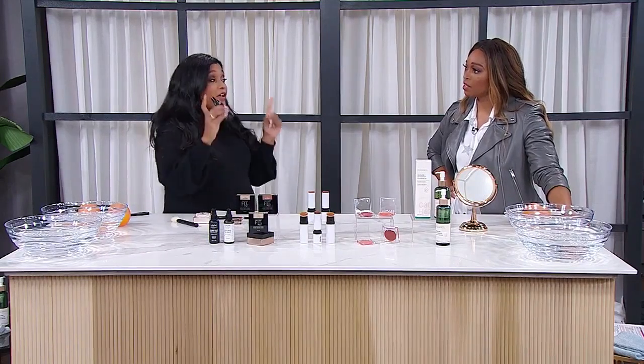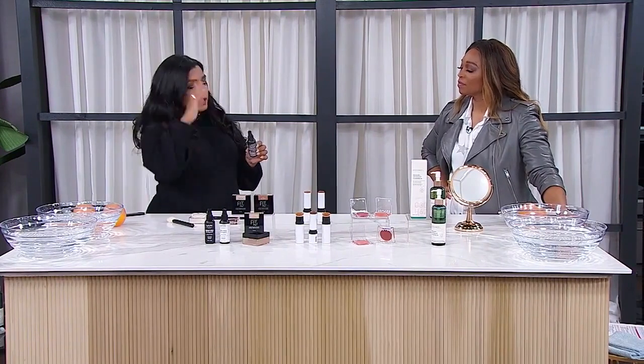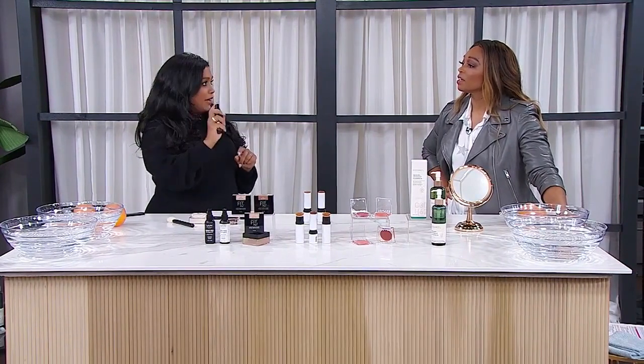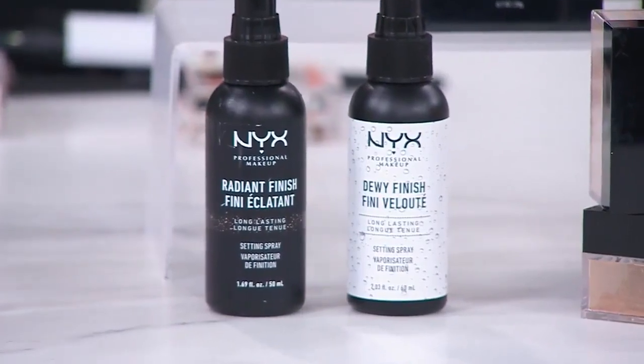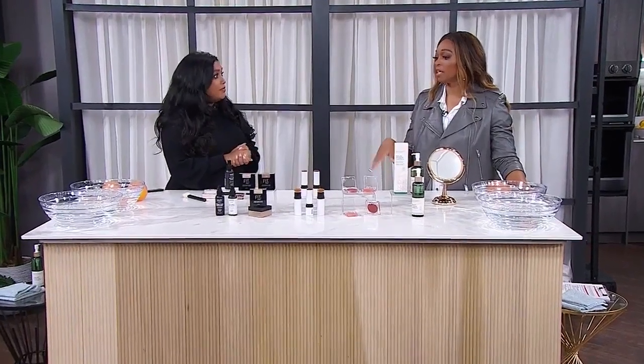And if you have drier skin, I like the sandwich technique. The NYX setting spray is affordable and it works. I like using it before the foundation and then after the foundation because it really melts the makeup together and makes your skin look like skin — it doesn't look cakey, especially in the wintertime. I'm on the drier side too, so that would definitely work for me.